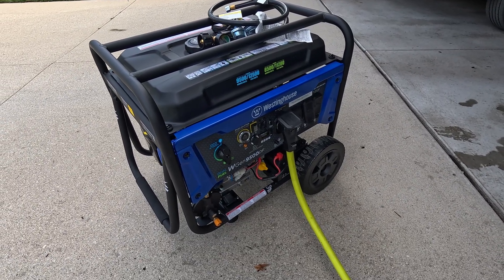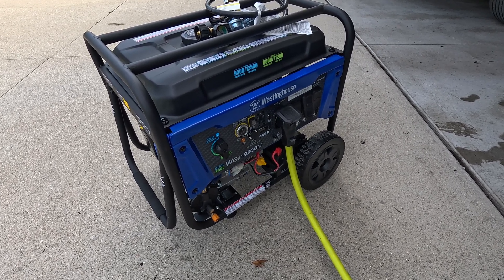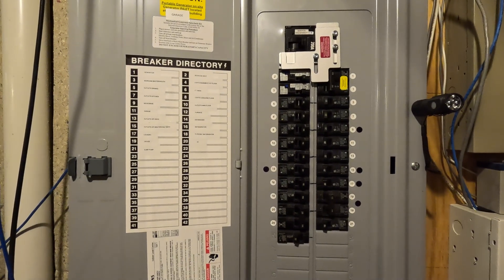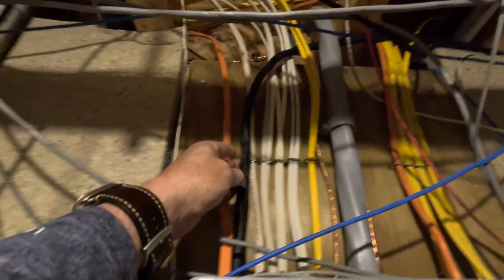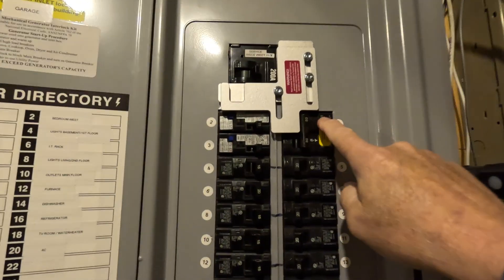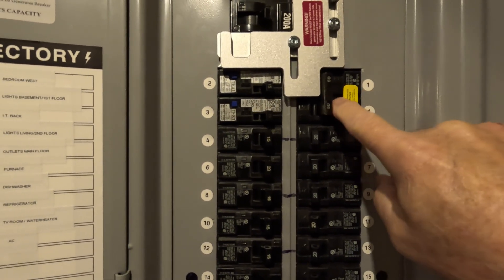Next we'll go inside and I'll show you the circuit breaker box and the interlock kit I have installed. Here we are in my utility room at the breaker box. You can see the black 6-gauge wire that comes from the garage comes down into the breaker box and goes to this 50 amp breaker.